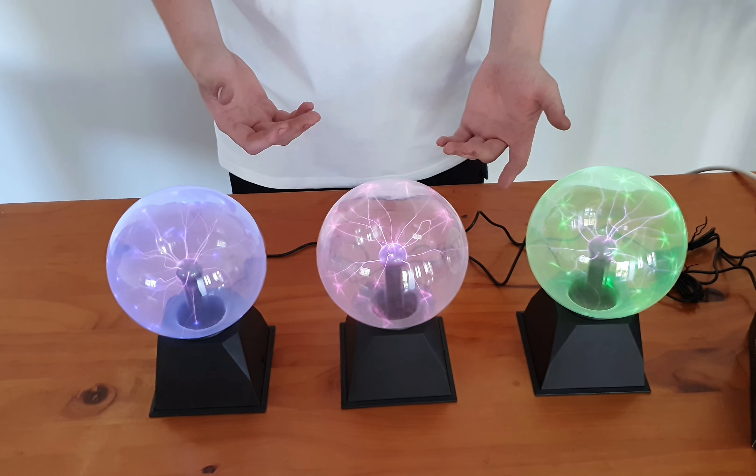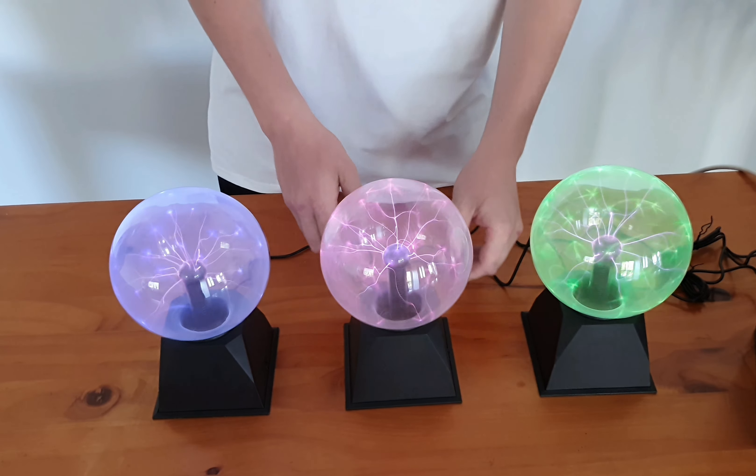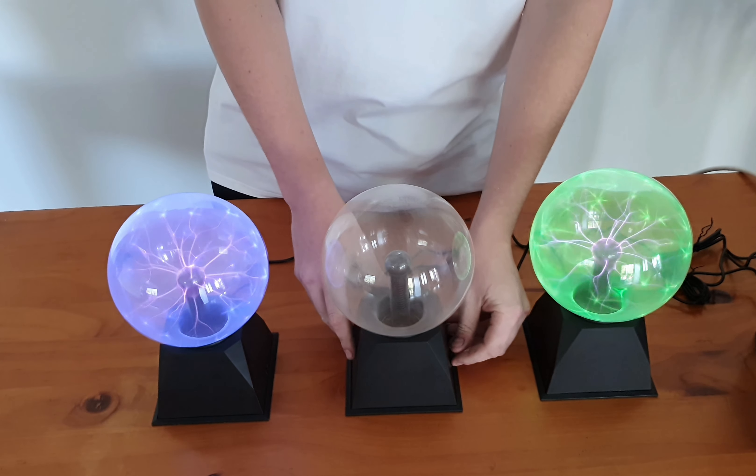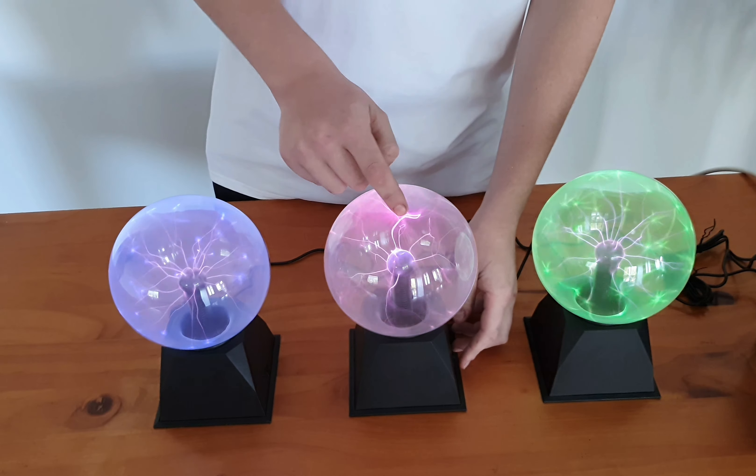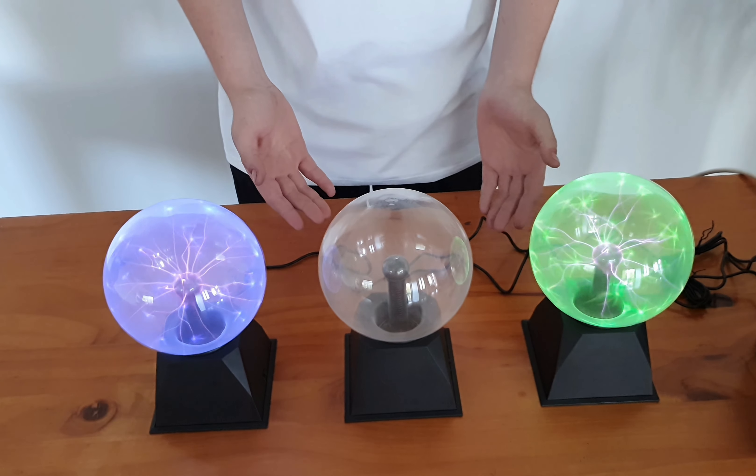We have three colours: blue, pink and green. It has two functions on the switch. First one is off, second one is on. Play with it. Third one is sound activated, as you can see.